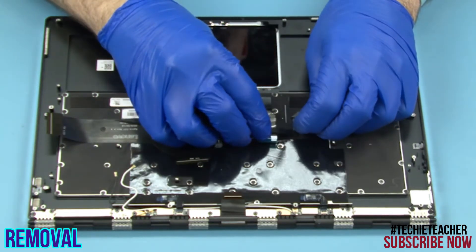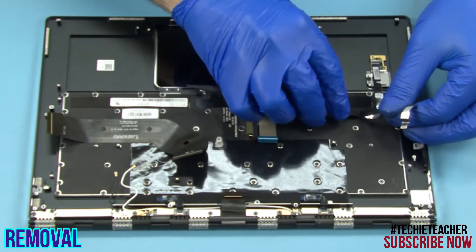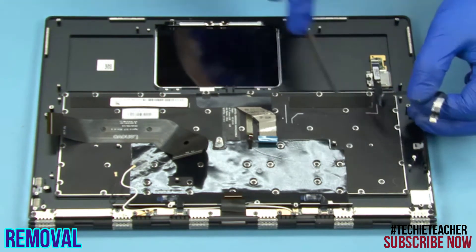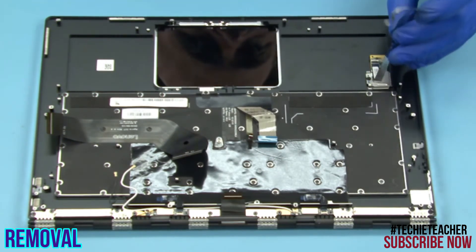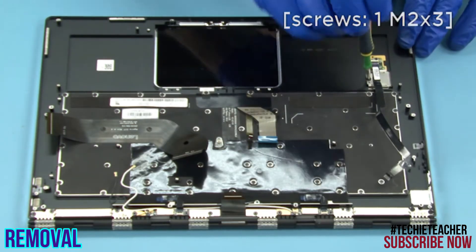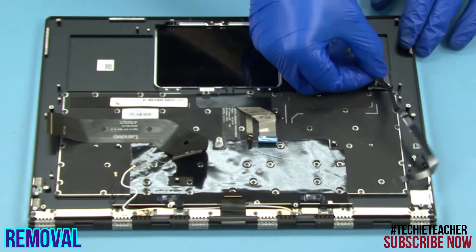Peel off the flat cable. Remove one screw. Remove the fingerprint reader.